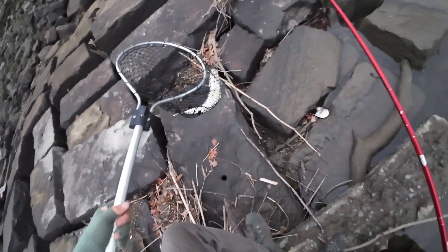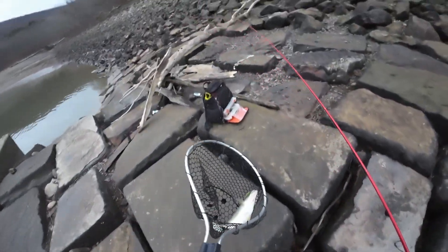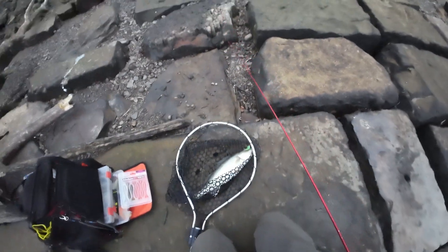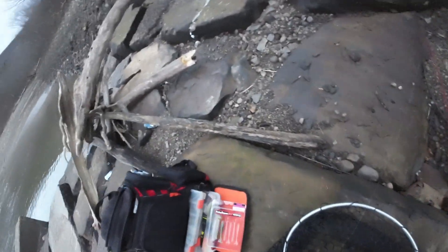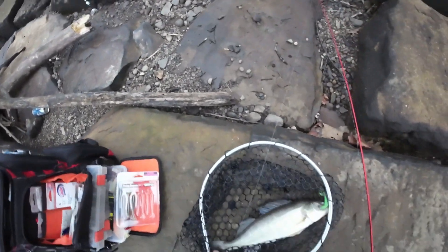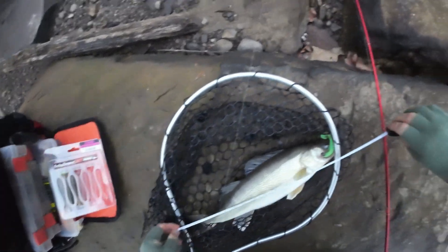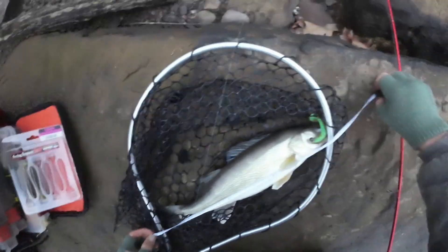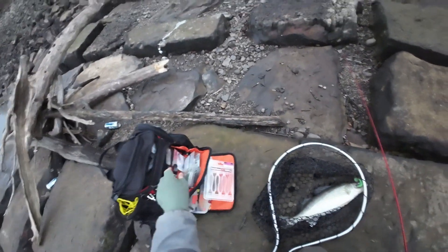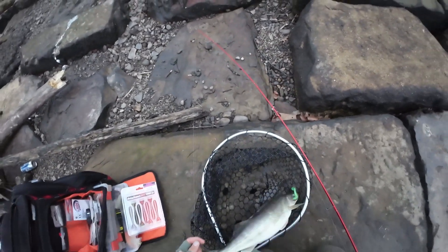It is a good-eater walleye. Make sure he's not over 21 — if he is over 21 I'm still gonna keep him, but you're only allowed to keep one over 21. I don't think so — I think he's about 20. Nope, he's not even 20. 19. Alrighty. The stringer has officially started.